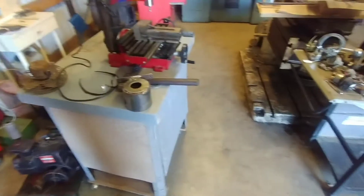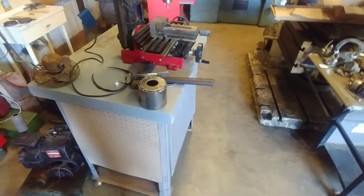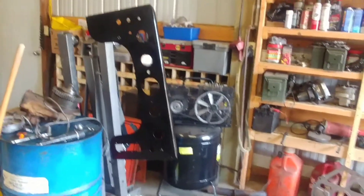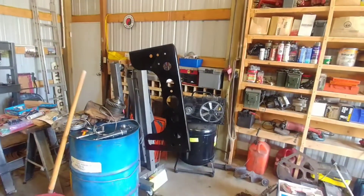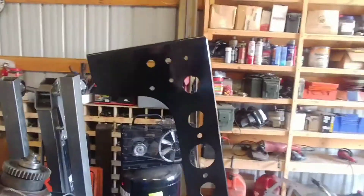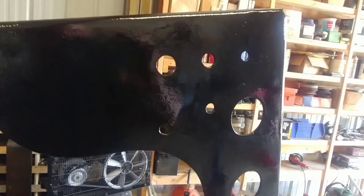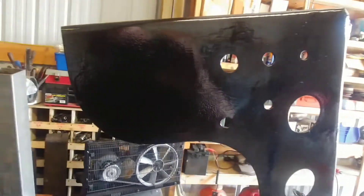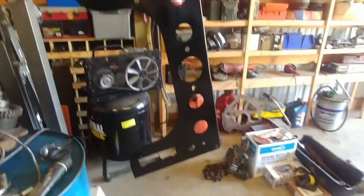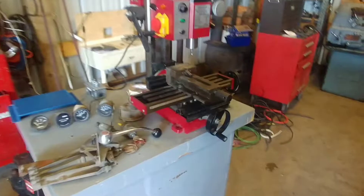I'll prime those and hopefully this evening get them painted black. I got the dash all painted black. I definitely wish I went with the hammered finish because gloss brings out all the flaws, but it looks good — I'm happy with it.